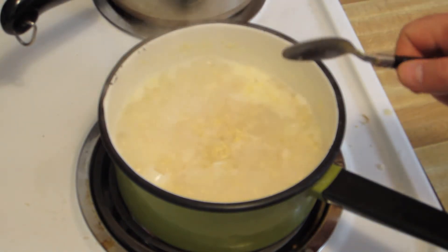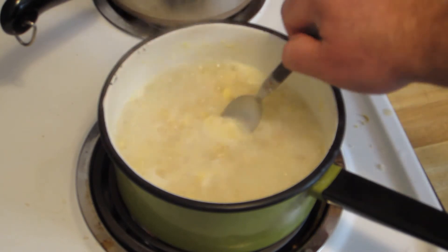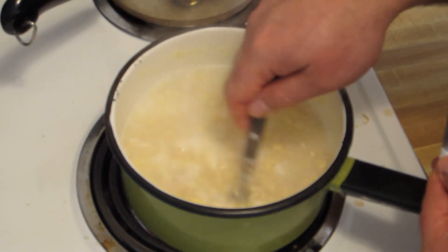There we go. Actually looks pretty good. We've got some egg in there — it's just pretty good.